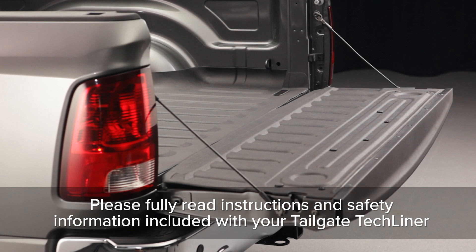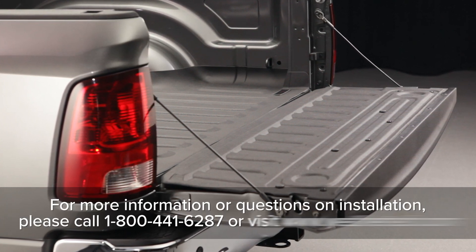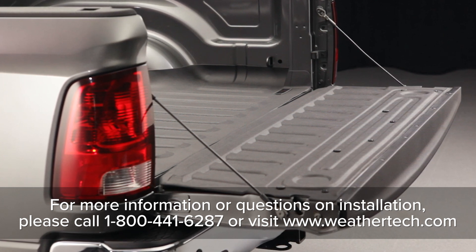Please fully read the instructions and important information included with your Tailgate Tech Liner. Congratulations, your WeatherTech Tailgate Tech Liner is now installed. We'll see you in the next video.